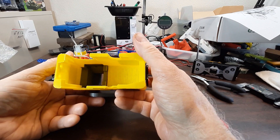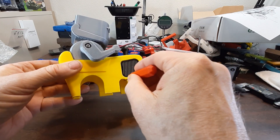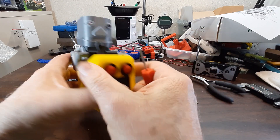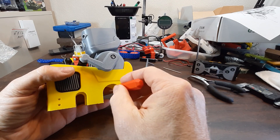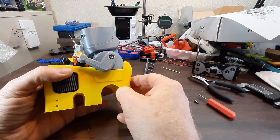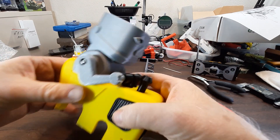You can see underneath it — I believe I printed this with some supports here. If you're using the Bambu Labs A1 Mini, I'll have a project file from Bambu Studio included, which should make that pretty easy.